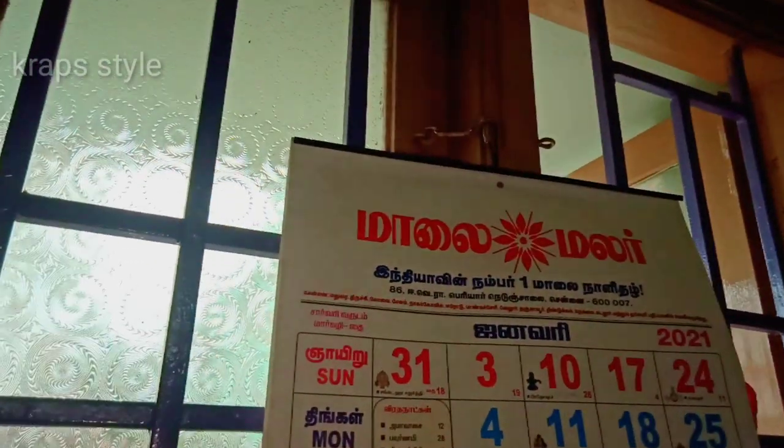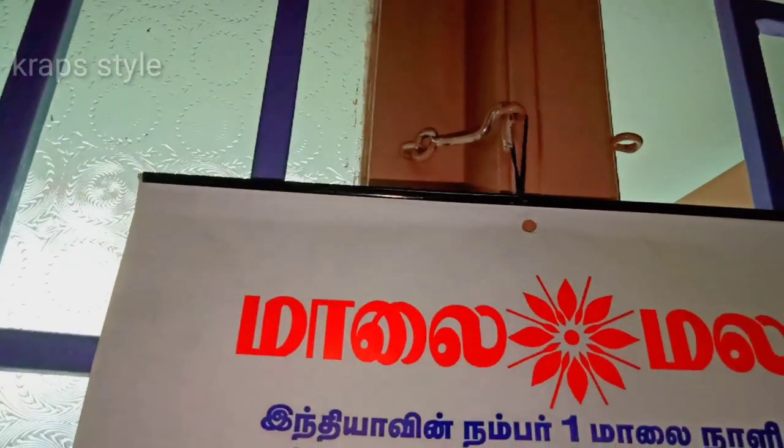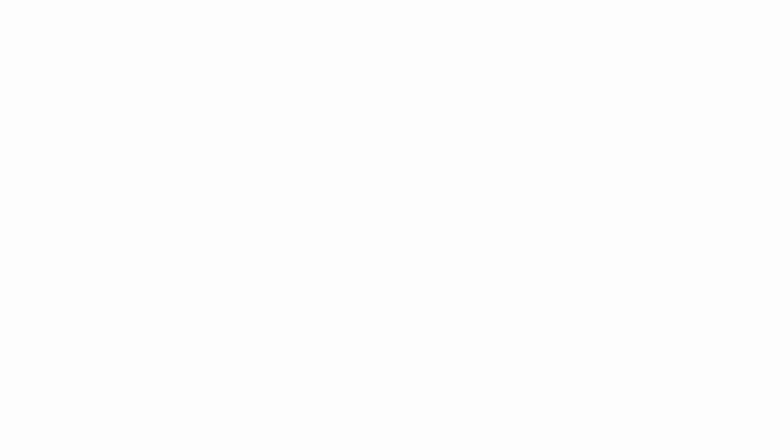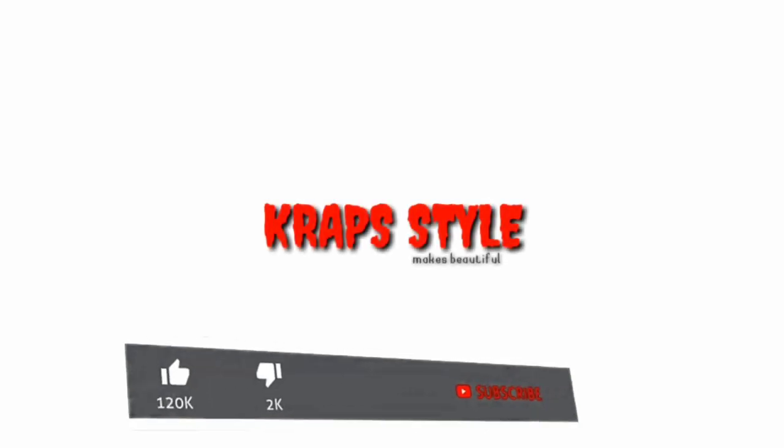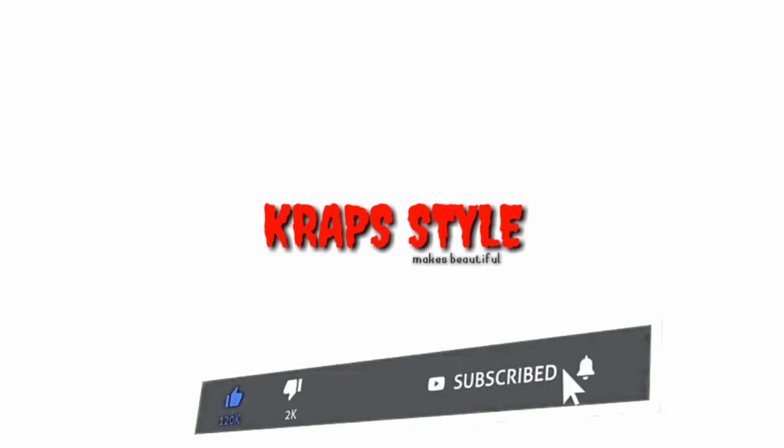You can try these ideas. That's the 5 reuse ideas. Please comment in the comment section, and please like and subscribe. Thanks for watching this video. Stay home and stay safe.